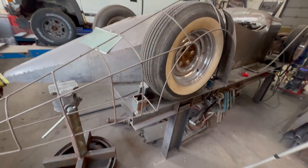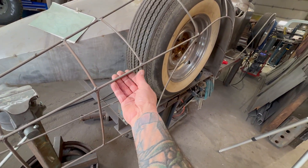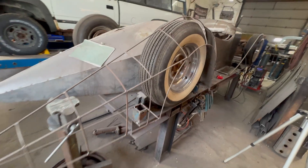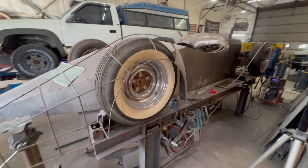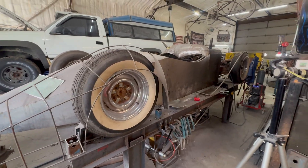I take and shape this quarter inch round cold rolled steel. I use cold rolled because it bends a lot easier, and you can shape it where you don't get the kinks.